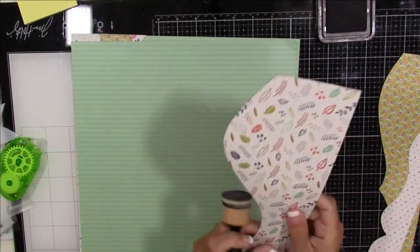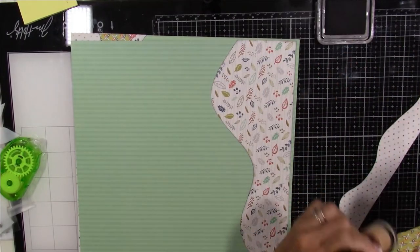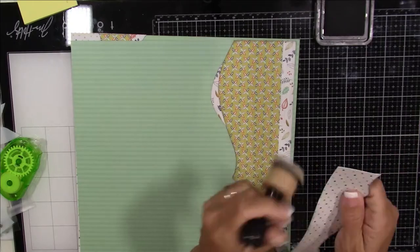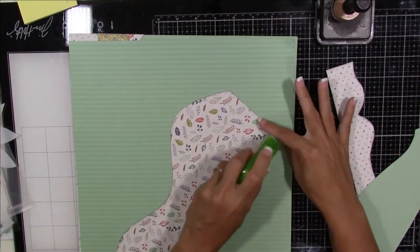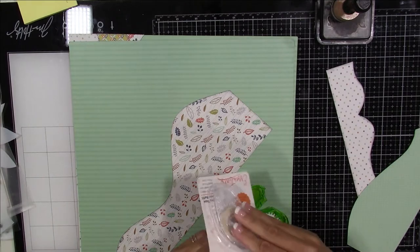These little tiny spiders are driving me crazy. My craft room is in my basement and I have a spider issue, so you may see another one in a future video. I don't think today's video will have any other ones. And of course I'm out of adhesive, which is also very normal in my videos.